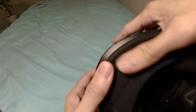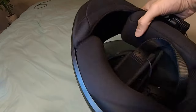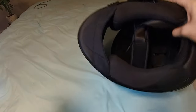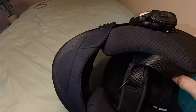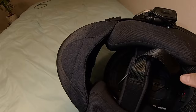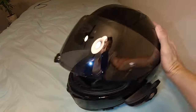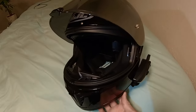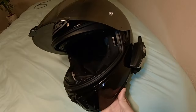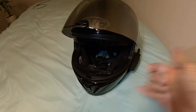The chin curtain is now installed. It takes a little bit of playing around but you'll get it. Just make sure you hear the clicks and then you know it's really in there. Such an awesome helmet — it's also got the drop-down visor in there too. All right guys, good luck out there, stay cool.